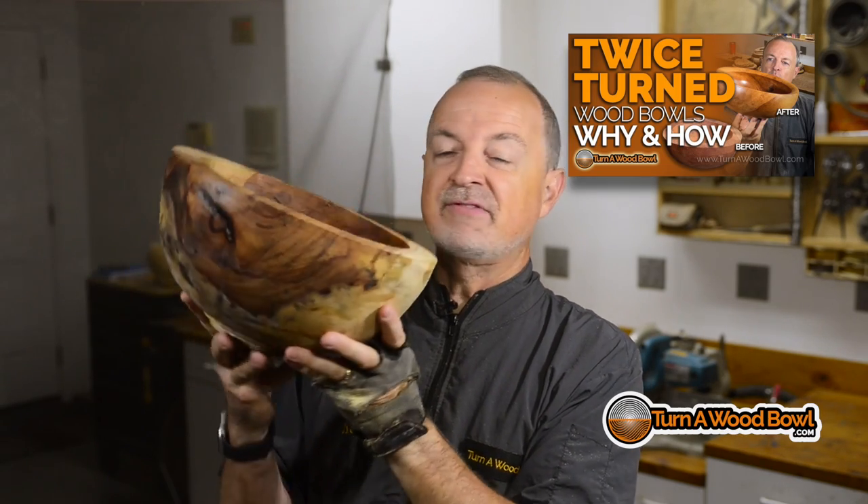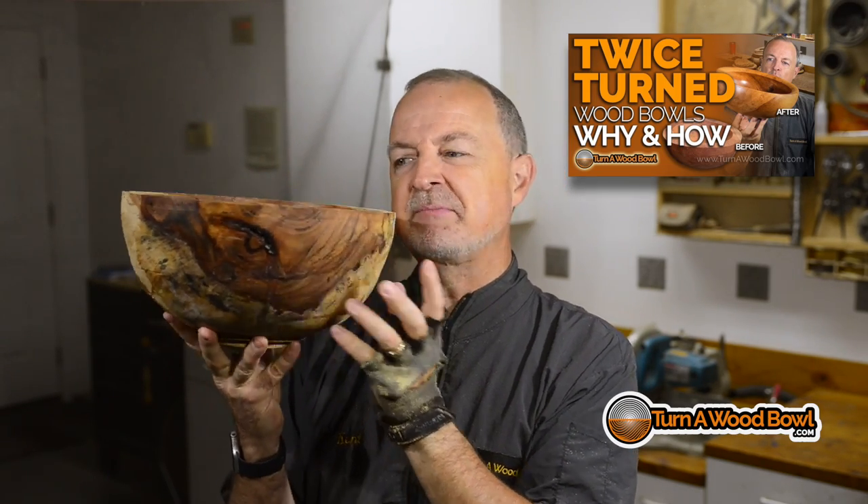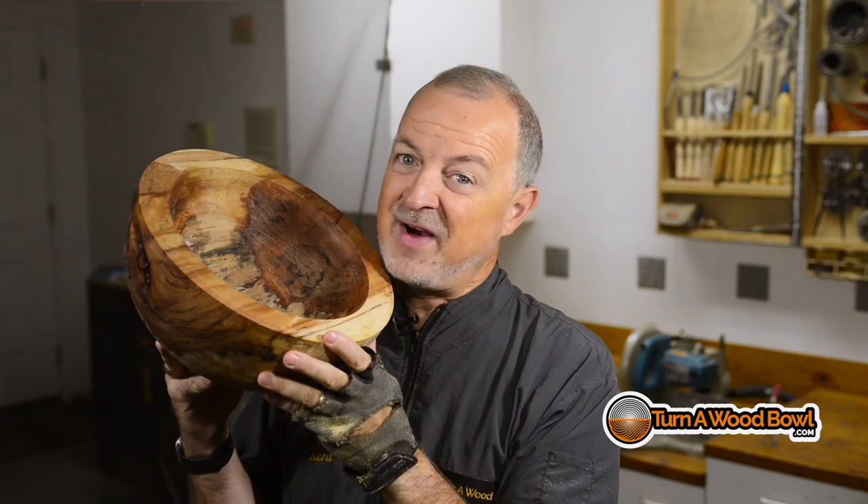So this relatively ugly bowl should have something pretty nice hiding inside. Let's see what we can find.